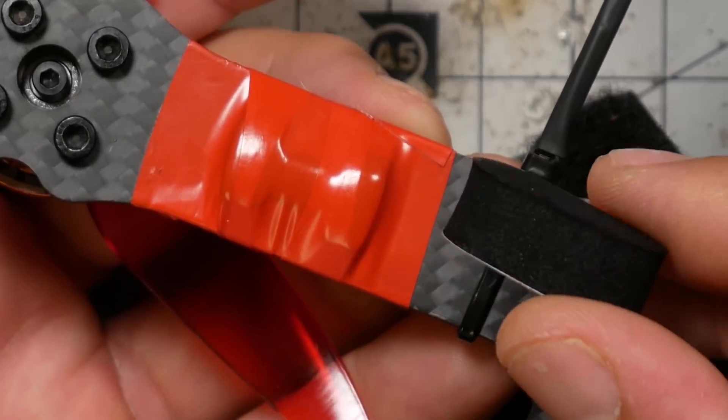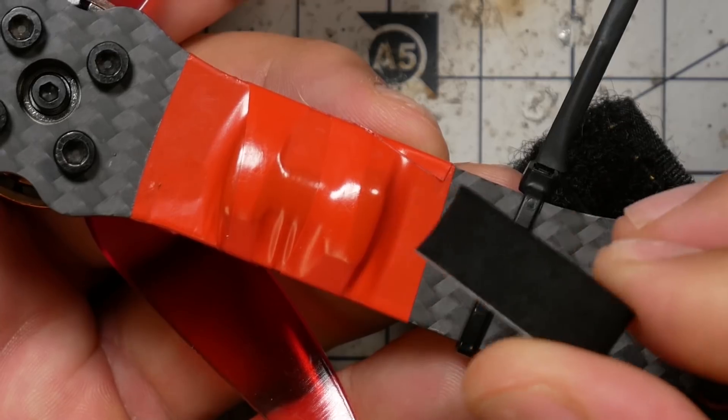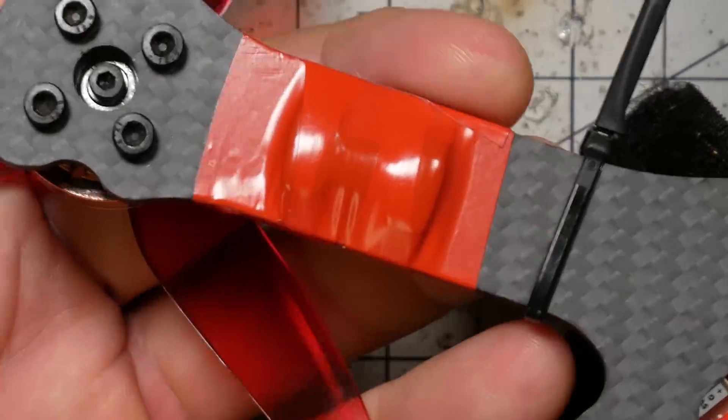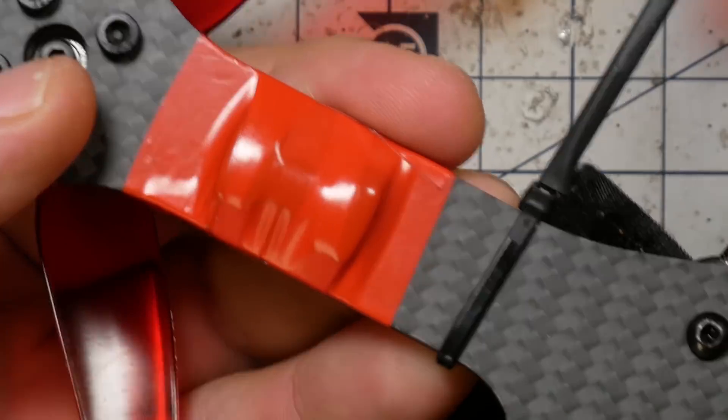These are little foam feet that come with various quadcopters as landing pads. What I find is that they stick really well but they tear off really easily. If you just wrap it with a little bit of tape, it compresses it slightly but you still get a little bit of landing pad, and it lasts a lot longer. Those are the ways I most commonly use electrical tape.